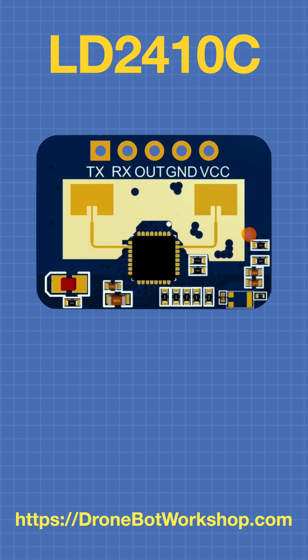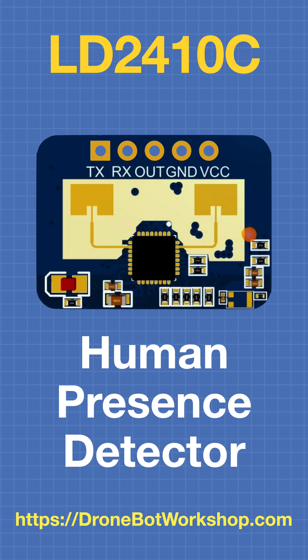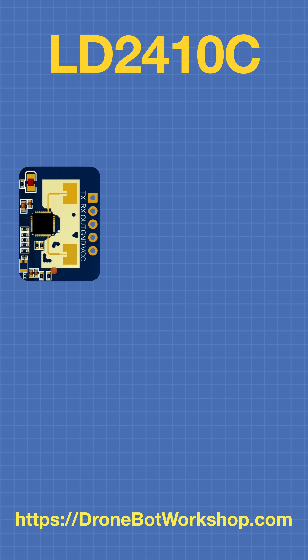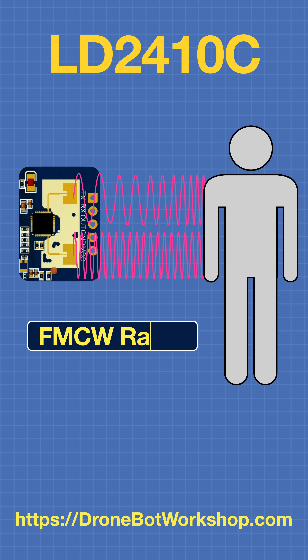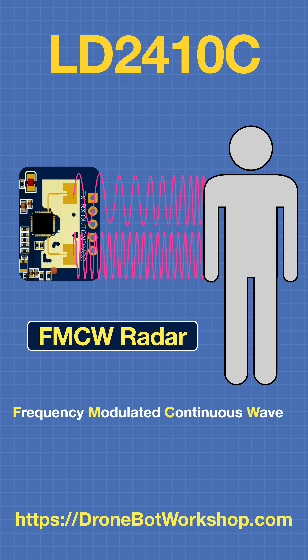The LD2410C is a human presence detector, but how does it know that what it's detecting is actually a human? The sensor uses a technology called FMCW Radar. This allows it to determine not only the distance to an object, but also to measure microscopic movements within the object.